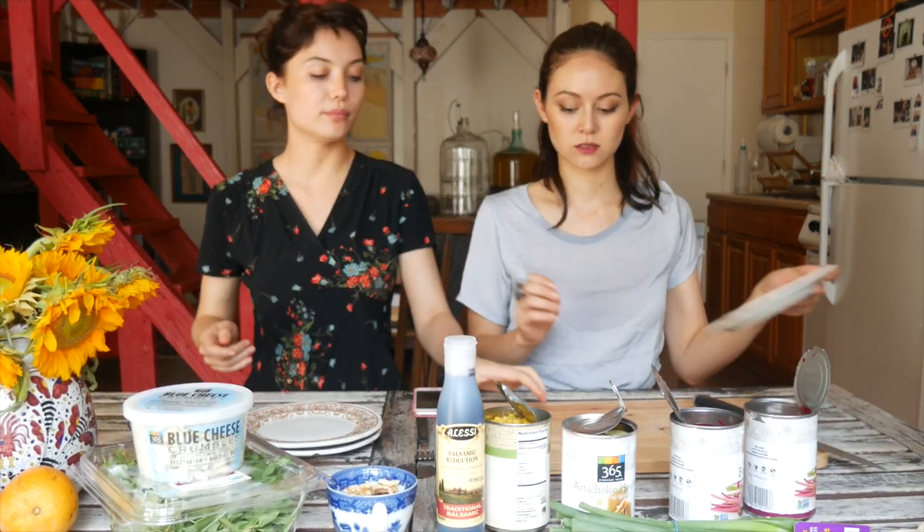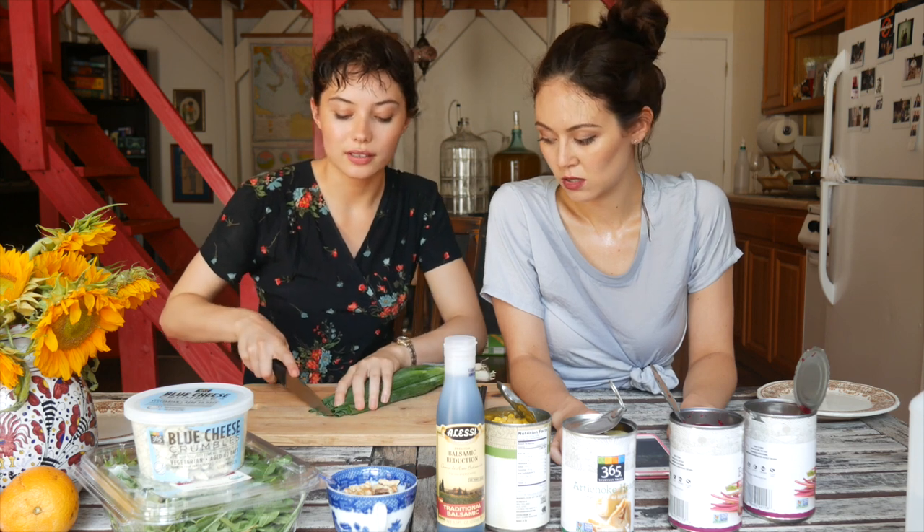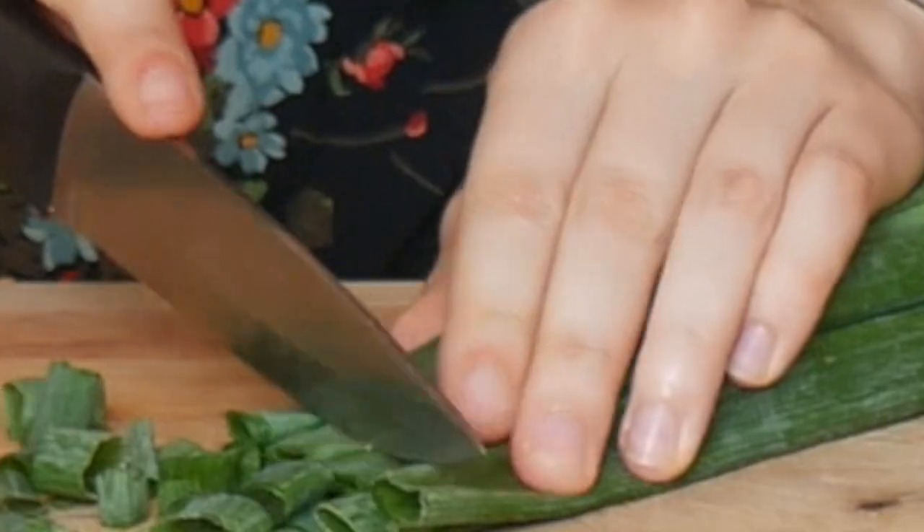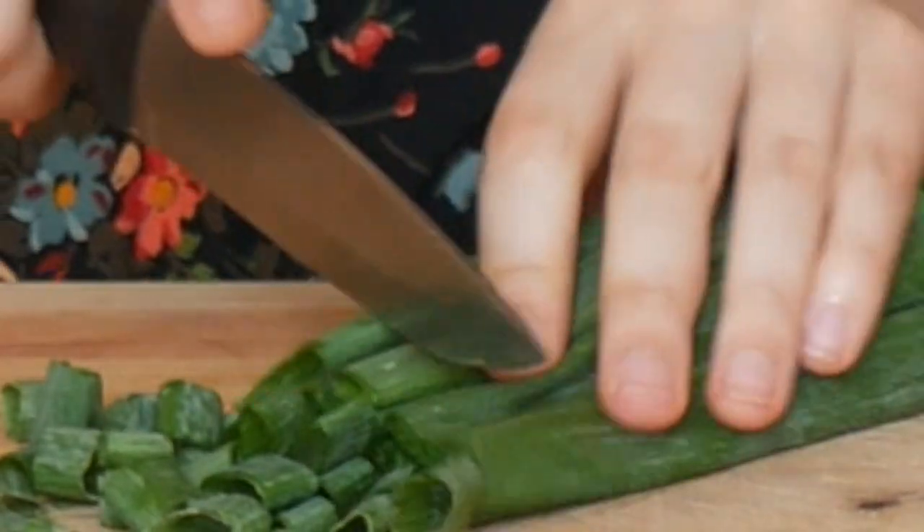So now that the main ingredients are ready, let's cut the chives. Take your chives and cut them into little coins. These are gonna go on top of your salad. You don't have to do the whole thing, just enough. How's it smelling, Lena? It smells just like chives.